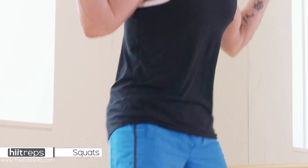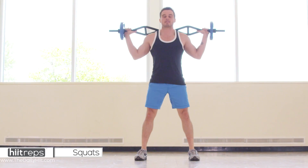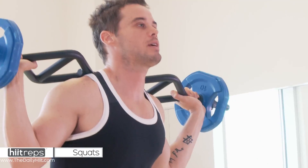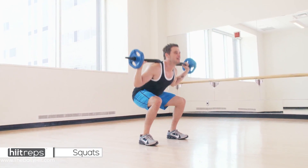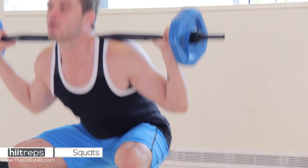Three, four, stick your butt out, five, six, really push up, weight in the heels, knees not past the toes, and drive. Get the hips forward. That's ten, we've got five more.